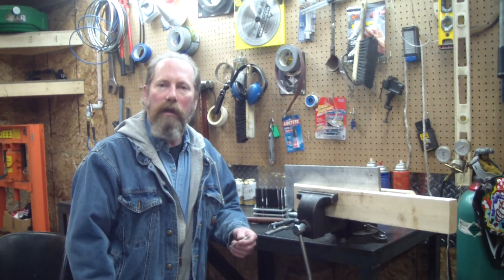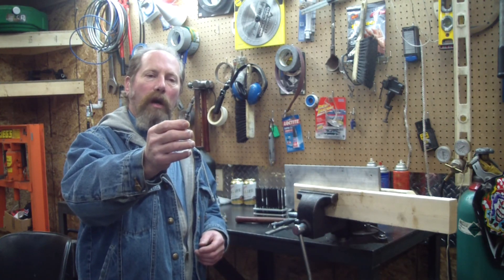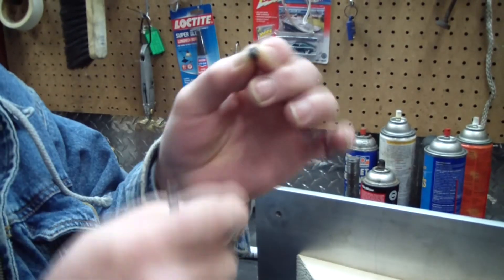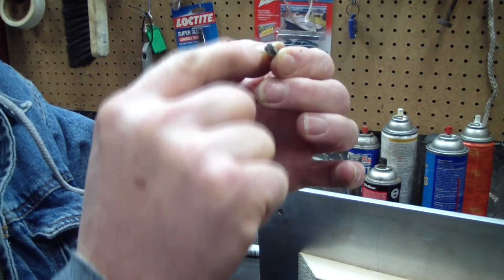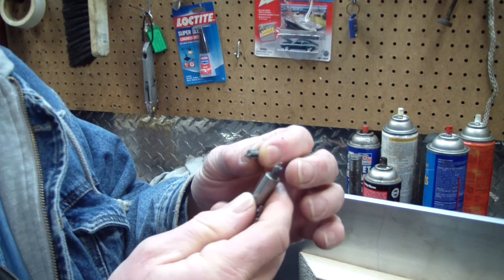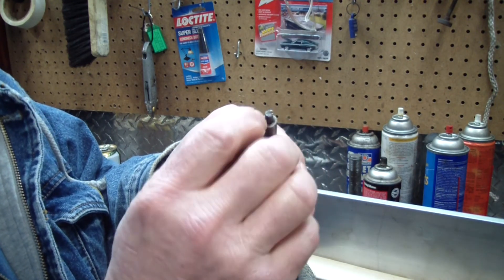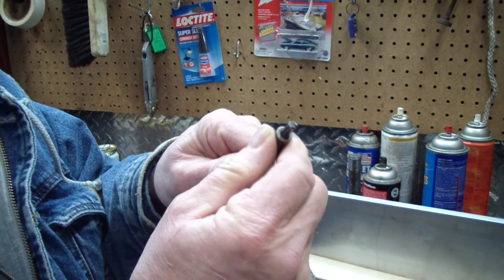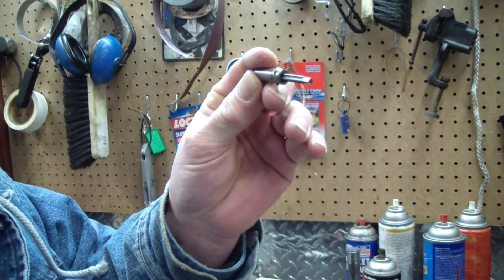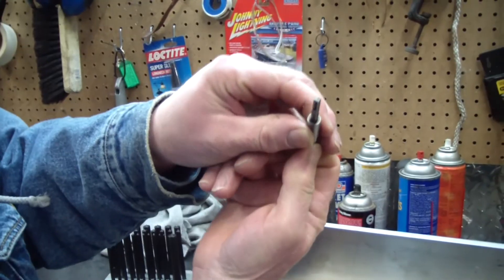Now what do you do? You got to get that thing out of there before you can finish your project. Here's the piece of tap that was snapped off. Some taps have four flutes and four cutting edges, some have three, so you need the tool that accordingly matches up. All this is is a fluted shank with a square head that you can put an adjustable wrench on. The piece snapped off in there and you find these four flutes.